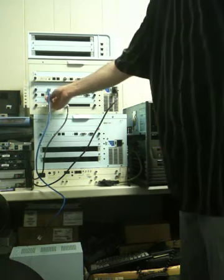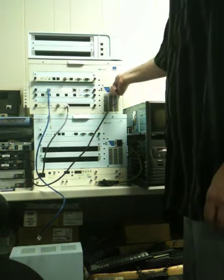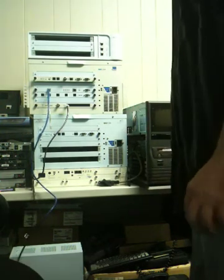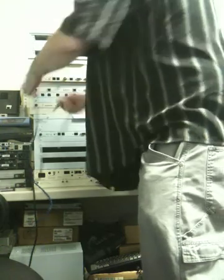Once everybody's been warned and each of the cables have been labeled, it's safe to go ahead and pull the power out of the front. Then you'll want to disconnect all cables and then start moving the cards.